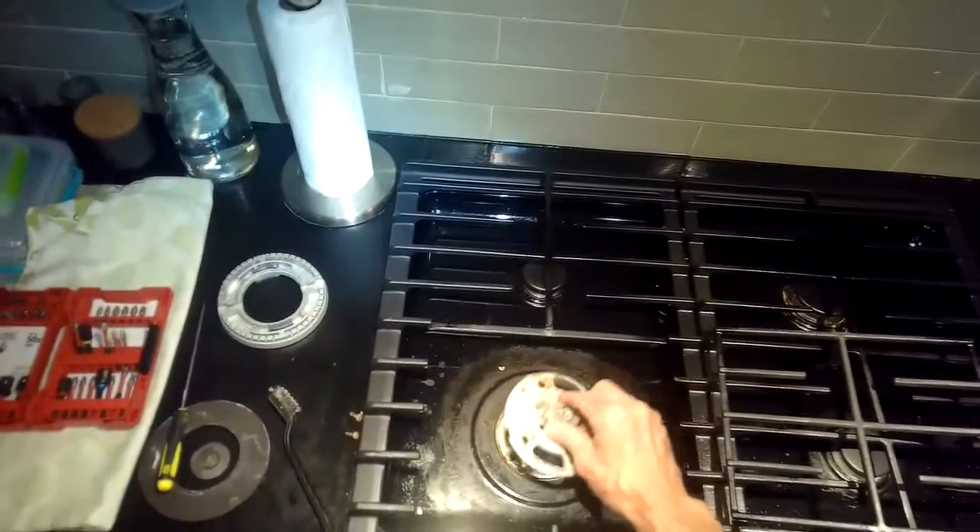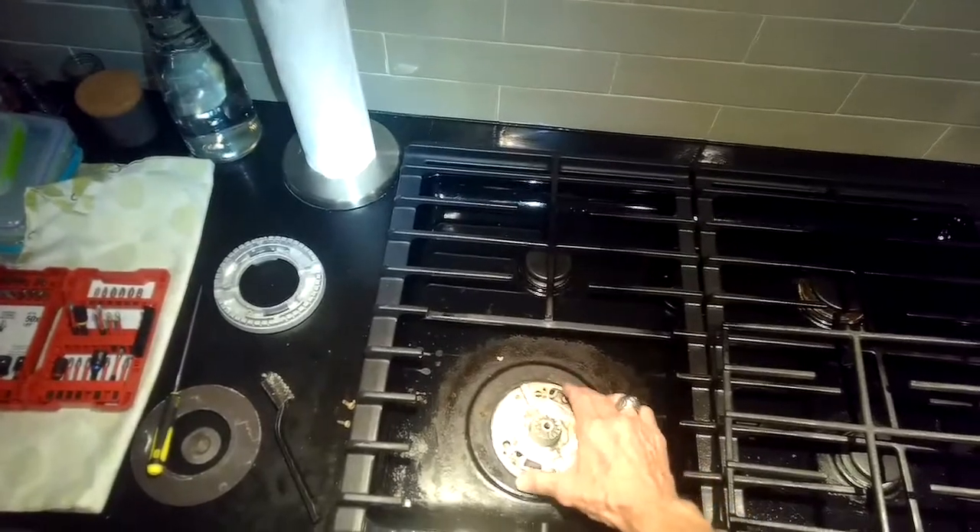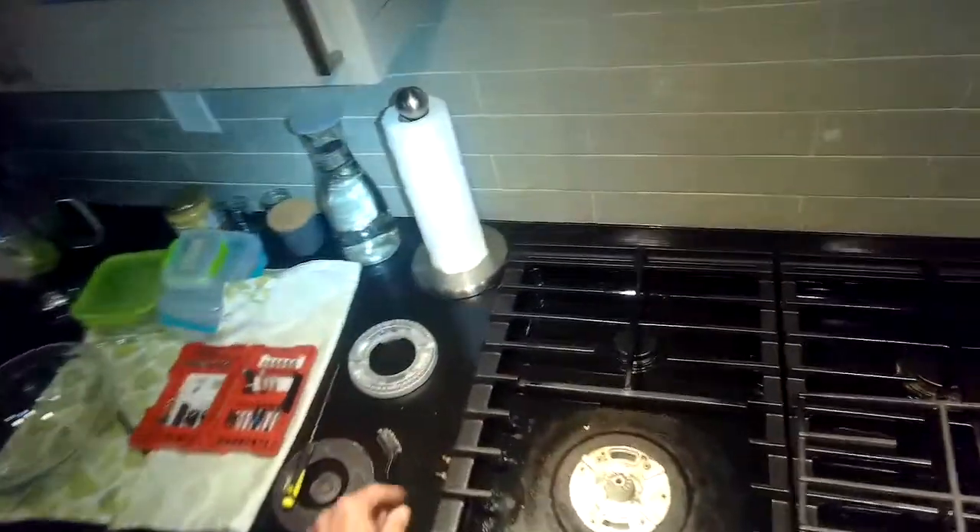Sometimes there's a boilover — milk in particular — and it just gets over everything, clogs all the jets, and makes it really hard to start. This simple cleaning will take you just a few minutes.